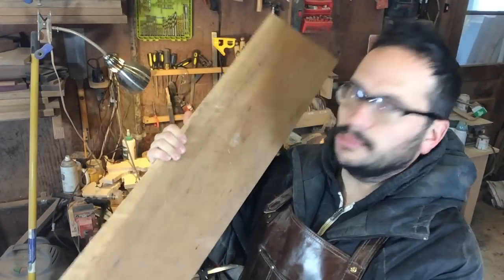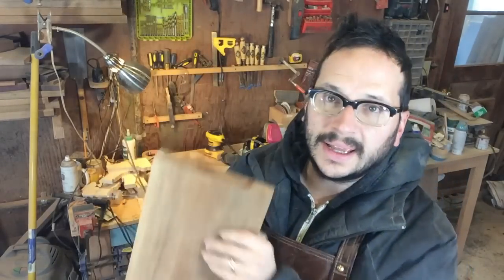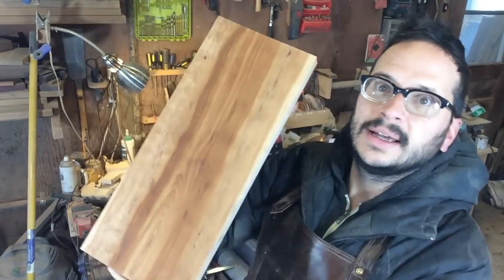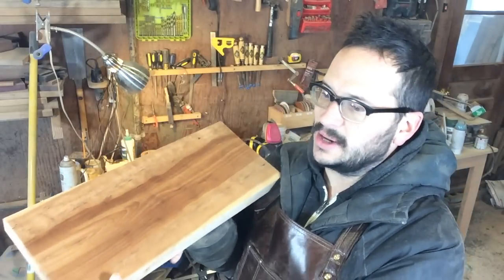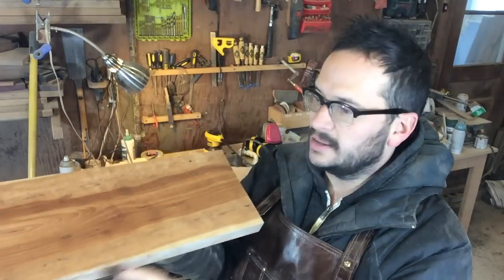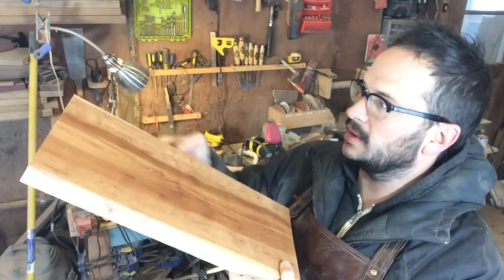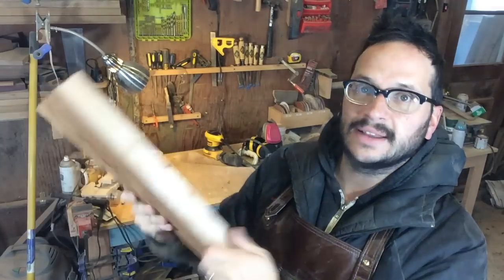I started this project with this cherry board, which I found on Craigslist. I did some 80 grit sanding on it just to see what I've got. I'm going to take a tip from old Steve Carmichael and do an angled cut on the bandsaw, and follow the grain lines to make more of a live edge look on this piece. We'll see how that comes out.